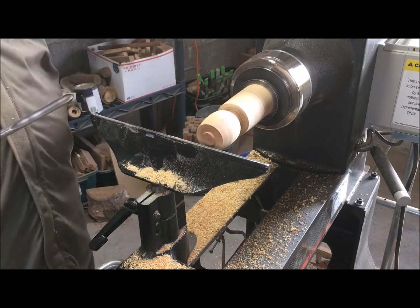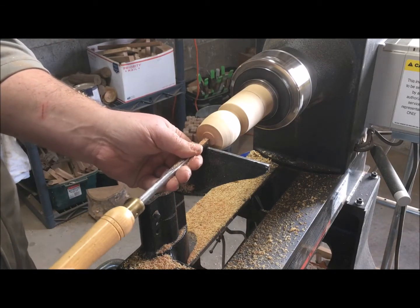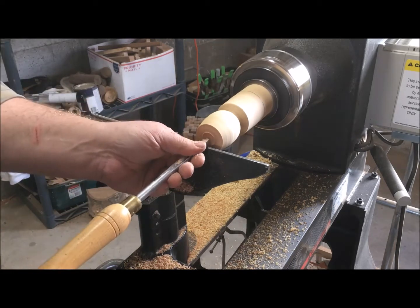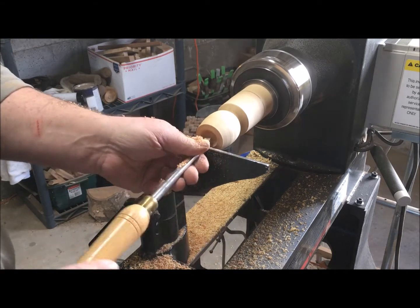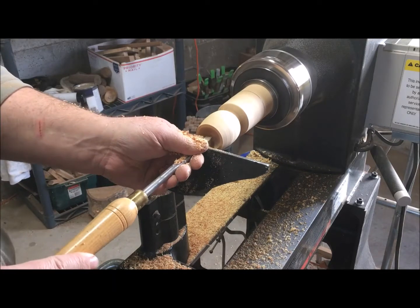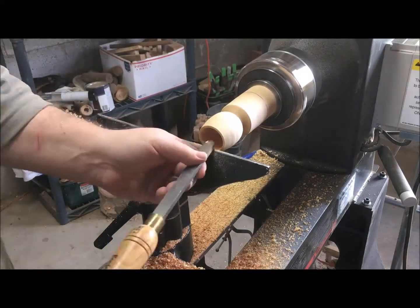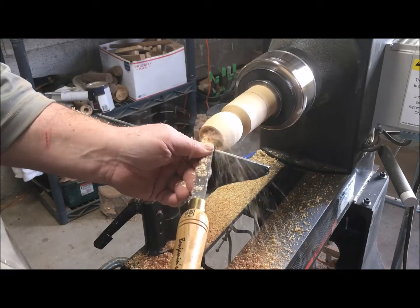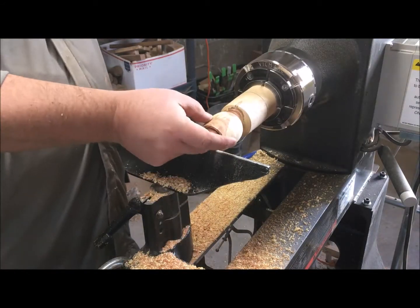Next, before moving on to the handle, while the wood is still stable I'm going to do some end grain hollowing. I'll start in the center and work my way out to the rim. I'm going to set the wall thickness before I go too deep — I'm aiming for a wall thickness of about an eighth of an inch or less — so gradually I'll work with my spindle gouge and then a round scraper to get that wall thickness evened out.